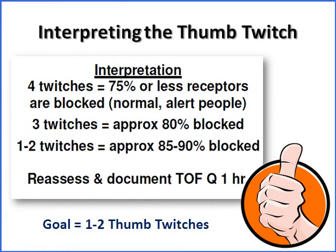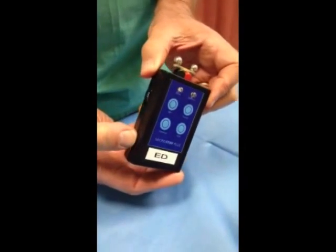So how do we interpret the thumb twitch? Our goal is to have between one and two thumb twitches, which corresponds to about 85 to 90 percent of neurons being blocked — that's ideal for a patient on a paralytic drip like Vecuronium. Three twitches is about 80 percent of neurons blocked, and four twitches is about 75 percent or less. Multiple studies have shown that patients on paralytic drips for too long or at too high doses can have residual weakness that never goes away, or prolonged paralysis. We only want to give enough paralytic to do the job — in therapeutic hypothermia, that's to prevent shivering.